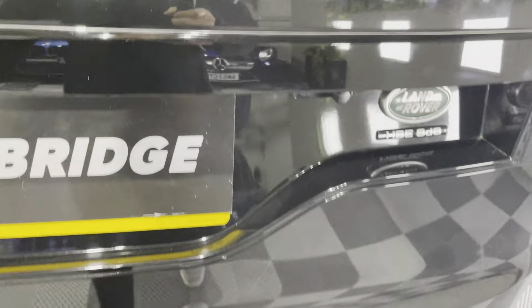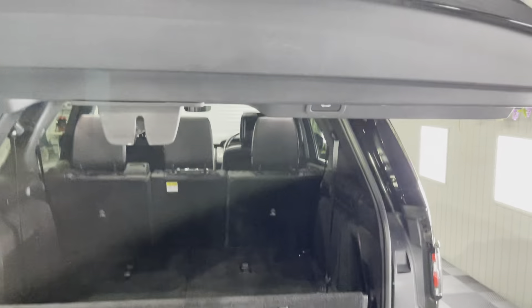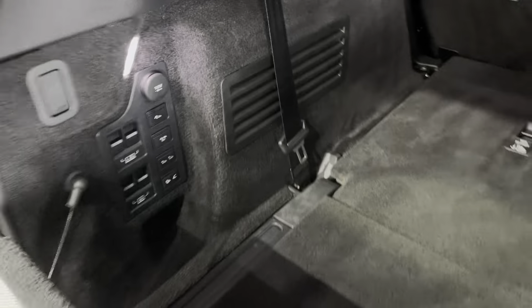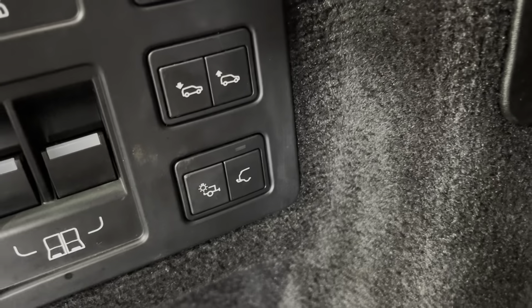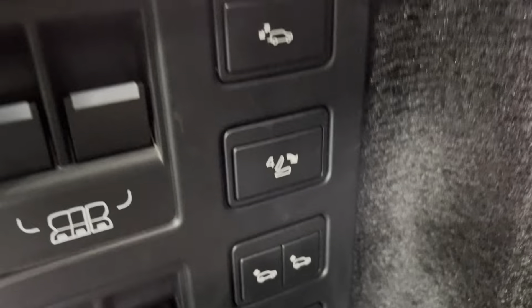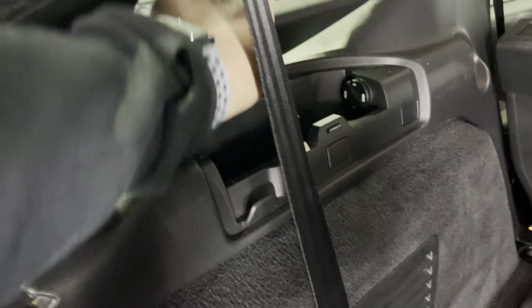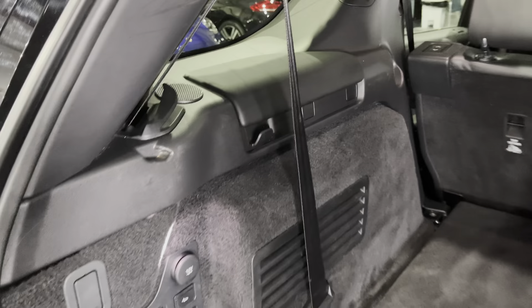Let's have a look inside — we'll open the tailgate first. You've got this panel here that drops down with this button. Of course you've got seven seats; you can raise and lower the rear third row seats with these buttons here. You've got the deployable tow bar there, and you can raise and lower the suspension and drop all the seats — you can also control all these functions from the main screen, so you don't have to get out of the car. You've got extra storage and power sockets, additional speakers, and two panoramic roofs — one at the front, one at the back.